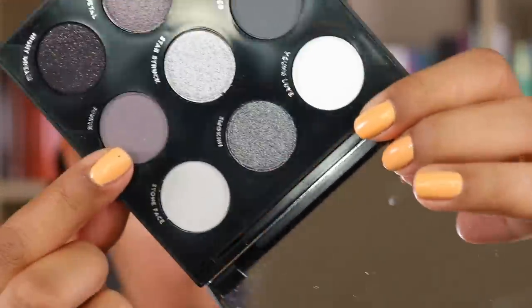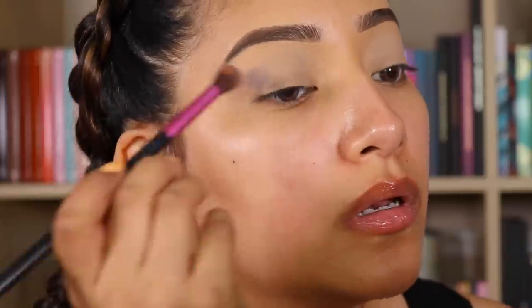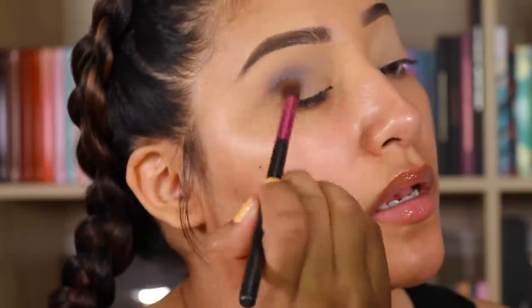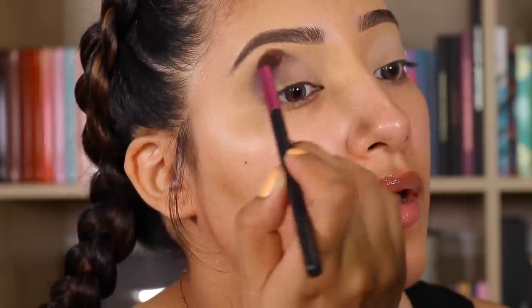Now we're going to go in with Ignite. This looks like it's going to be pretty. And we're just going to add that in my crease and just blend. Ooh, that's pretty. It's like a purple grayish.